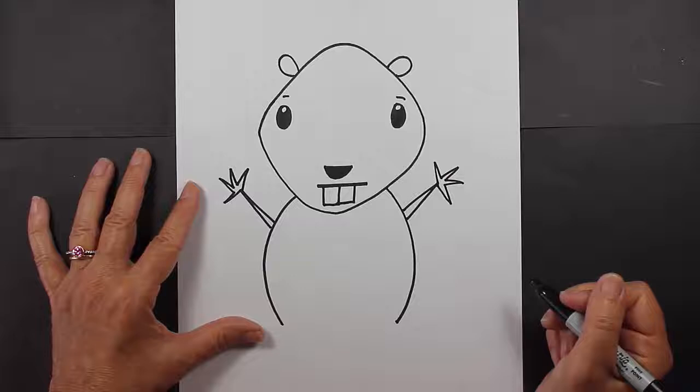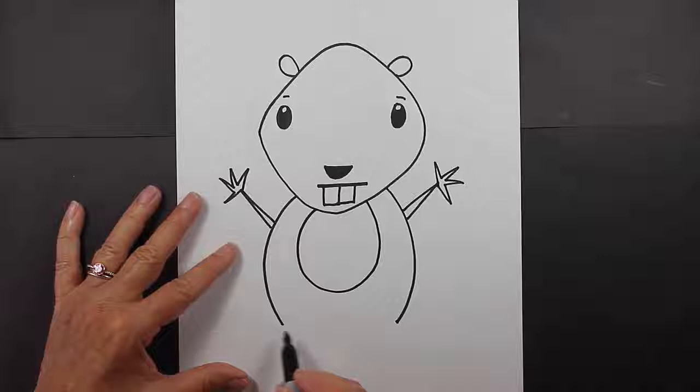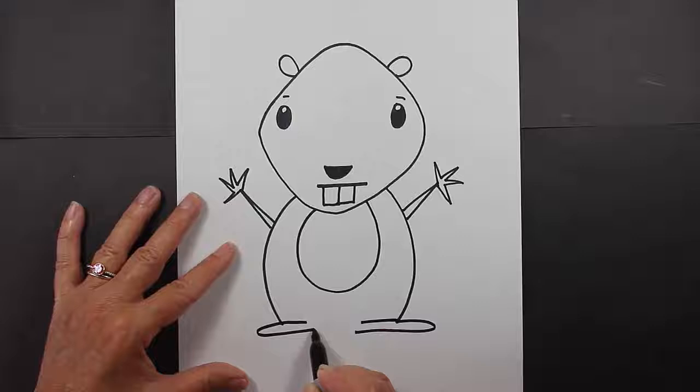Let's create a little detail in his tummy. And then for his feet, we're just going to have them come out the side. Basically I'm going to go like this and like this, and then close up at the bottom. I might even put a toe in there.